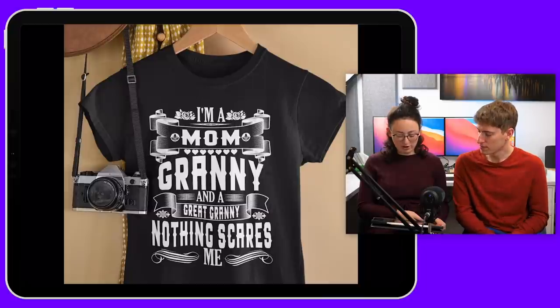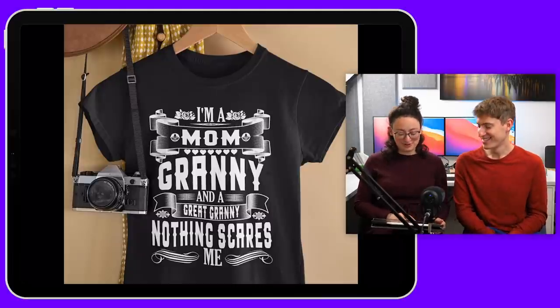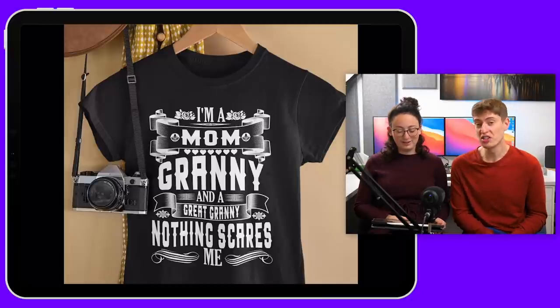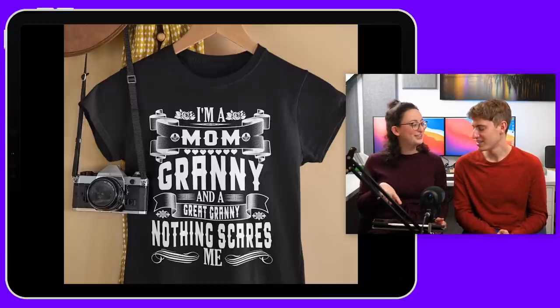Okay, here we go: 'I'm a mum, granny, and a great granny. Nothing scares me.' The design is pretty good, but I feel like you're appealing to a very small market — great grannies who are probably not going to wear this.